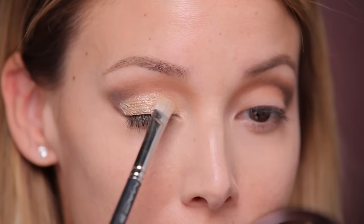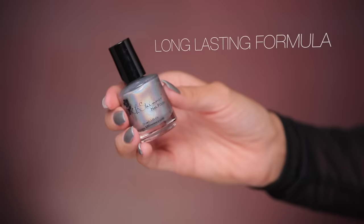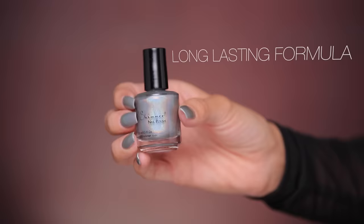I want to start including my nail polish colors in my videos. The one I'm wearing today is a hologram one — this is from KB Shimmer in the color Young Thing.